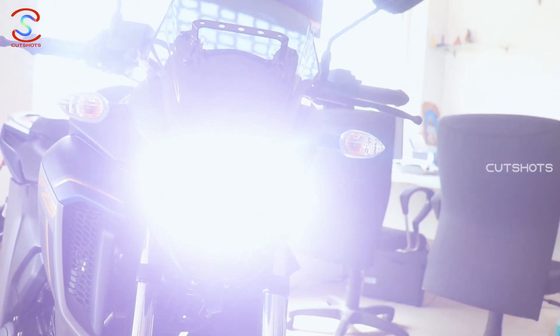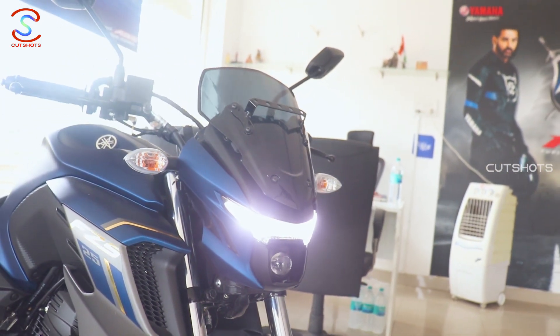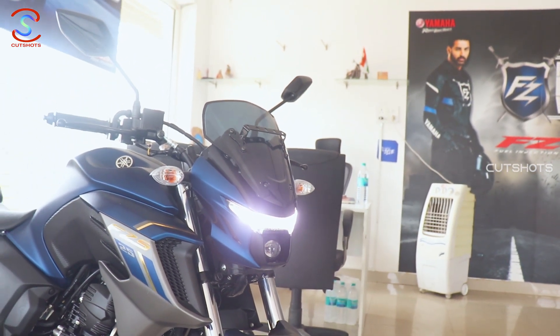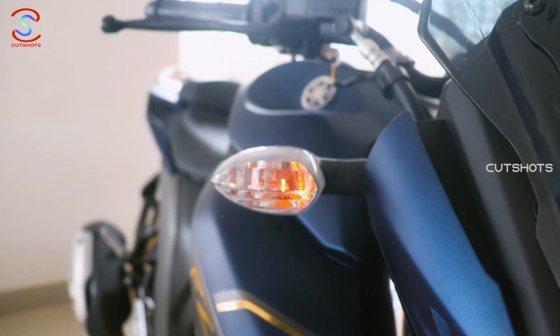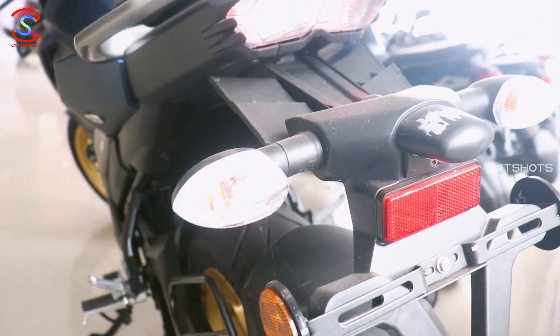The next class D type bifunctional LED light has a daytime running light. The Class D type headlamp provides high and low beam. The indicators are halogen. This LED headlamp is very good.